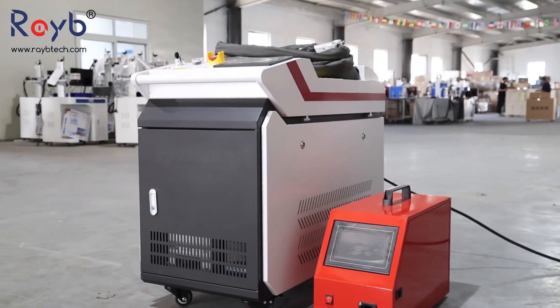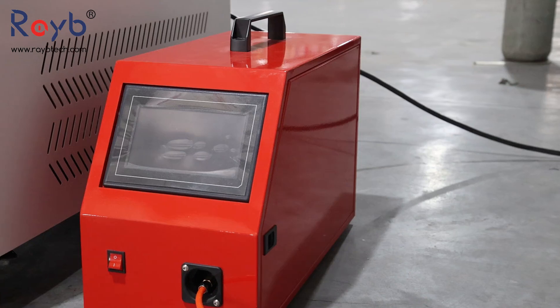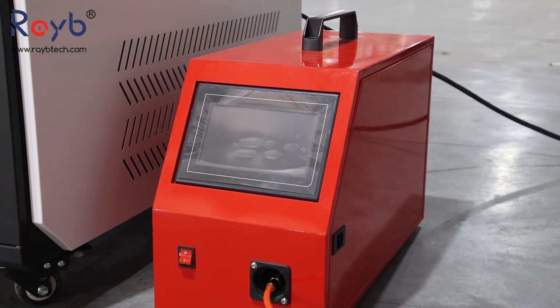The Rabe Tech 4-in-1 Laser Welding Machine is a multifunctional device that integrates welding, cutting, cleaning, and weld cleaning.